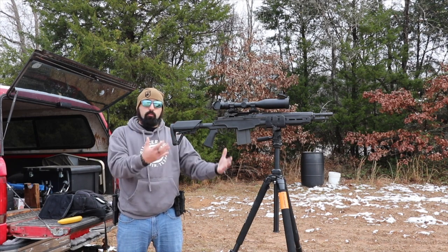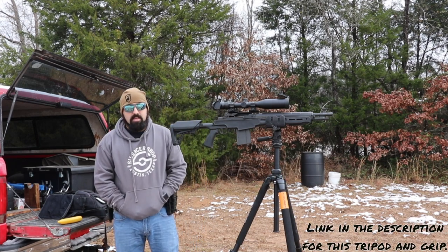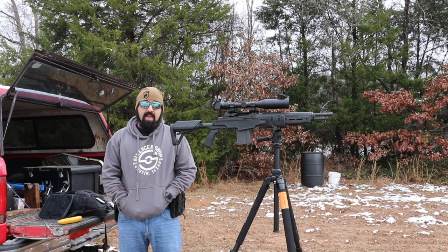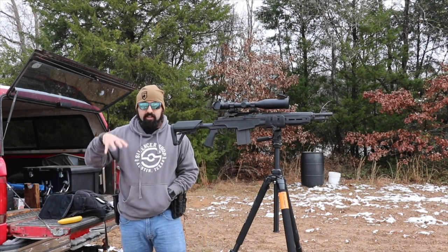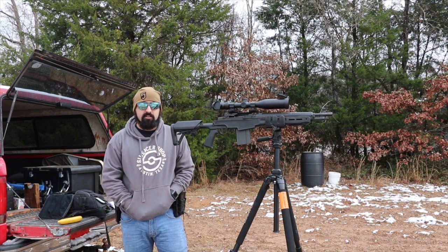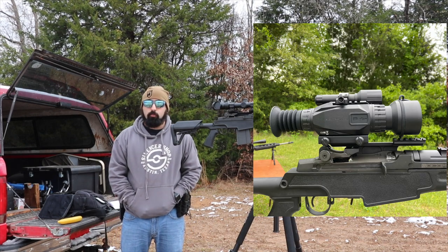I wanted a rifle for hog hunting that I could put on this awesome Kofiegr tripod with the reaper grip, so I can sit out at night hunting without having to carry the gun around. I can set it in one spot, have a full 360-degree view of where I'm hunting, and it's very comfortable.